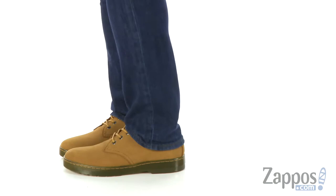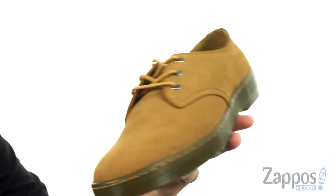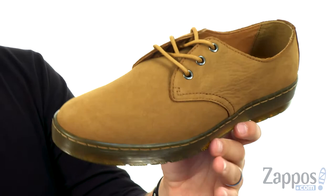Hey everybody, my name is Richard from zappos.com and this here is the Coronado 3i from Doc Martens. These are part of the Karooz collection. It's got that waterproof nubuck suede upper to give you a little bit of protection if you're outside in some rainy or wet conditions — this will help keep your feet a little extra dry.